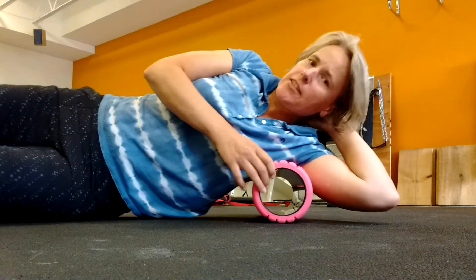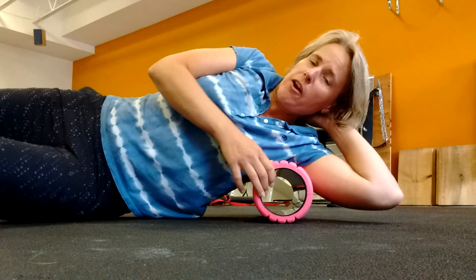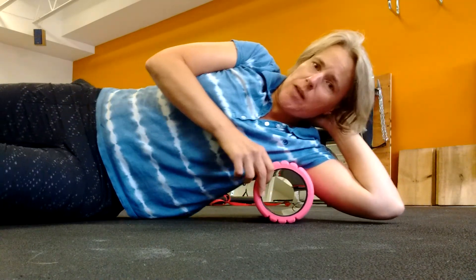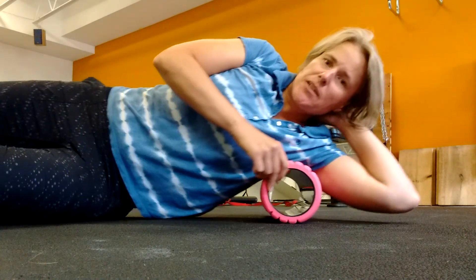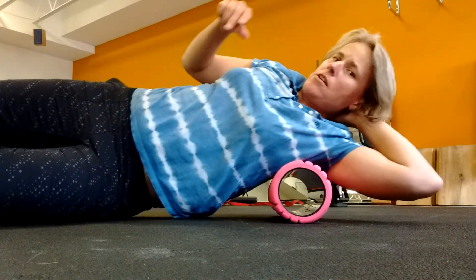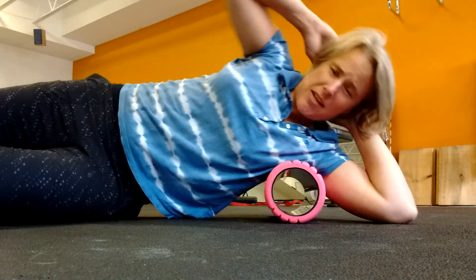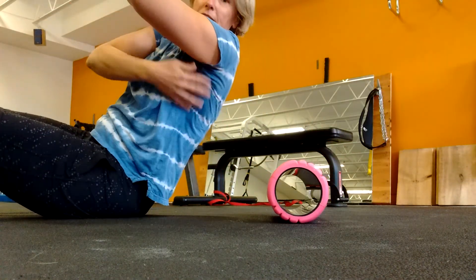For me, it's tight on the right side. Basically, I'm going to lie on it underneath my armpit, hips on the floor, and I'm just going to use my foot or my hips to push myself up and down — notice I'm not moving very far. I'm going to rotate back a little bit, rotate forward a little bit, aiming to hit basically all in here.